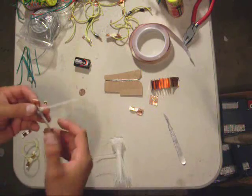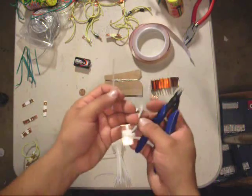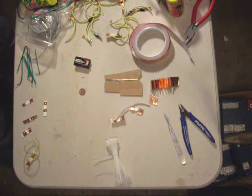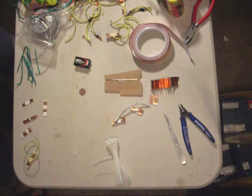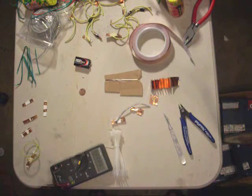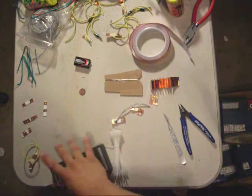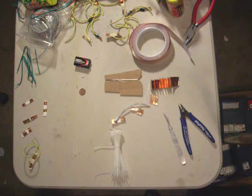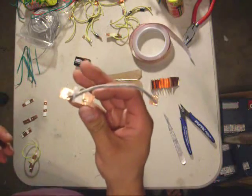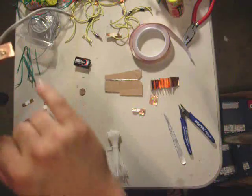Now we have pretty much a finished igniter. You can always use your multimeter continuity tester — that wire is so thin that sometimes it can break when you're actually attaching a fuse. Let's make sure it's still got it. We still have continuity. Now you have your igniter. Send roughly nine, nine and a half volts through that — the nichrome wire heats to white hot and then breaks, which lights the fuse.